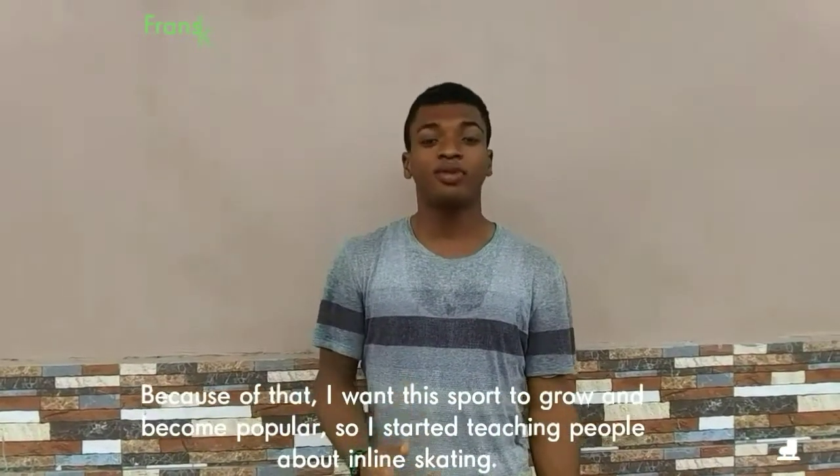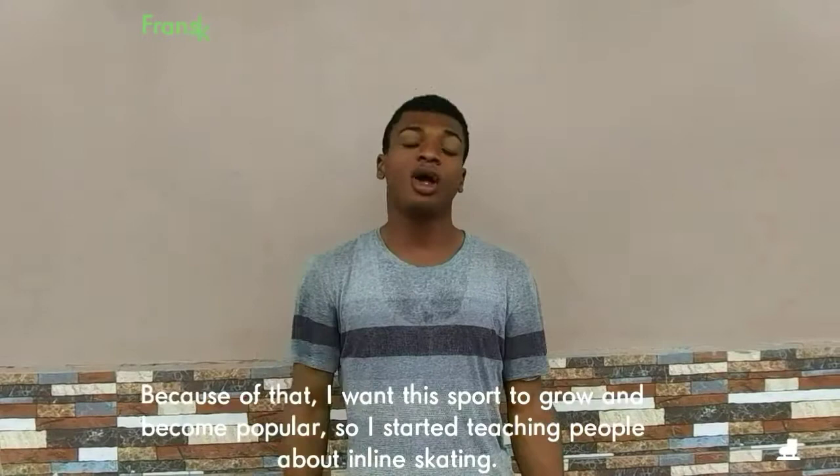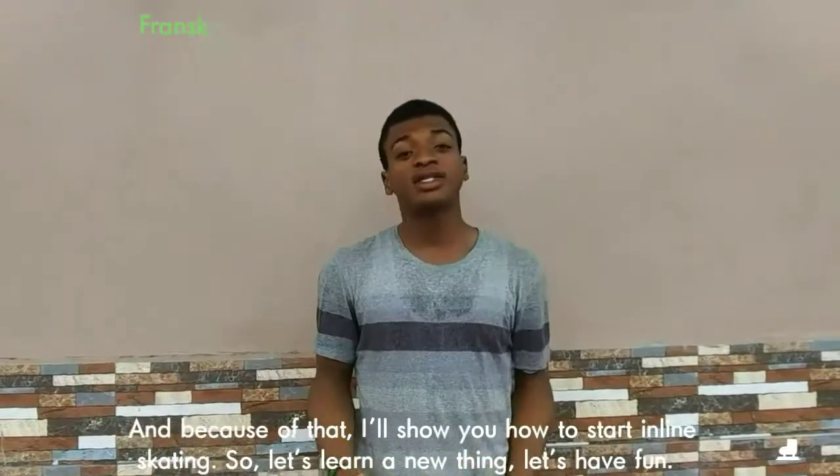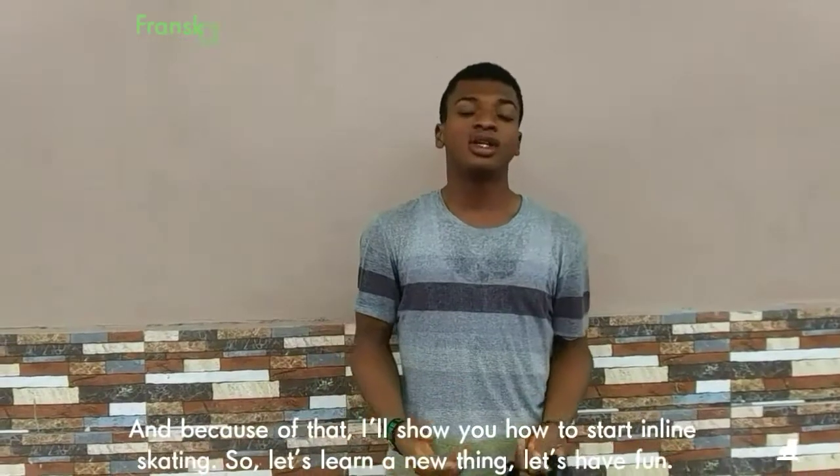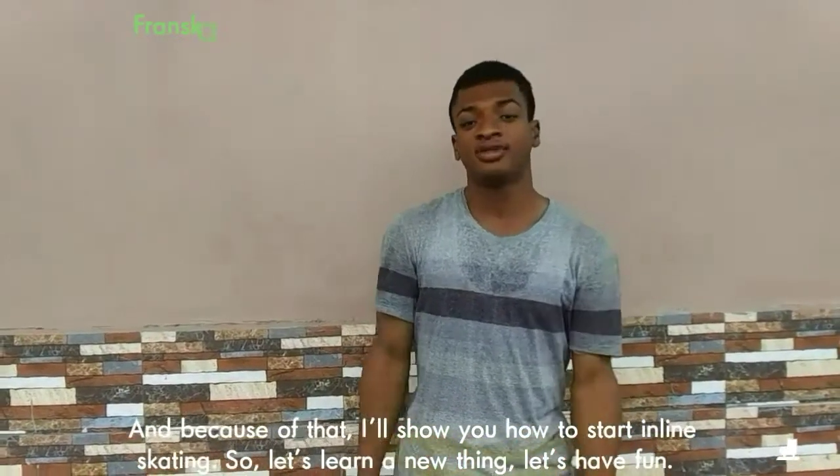And because of that, I want this post to grow and become popular. So I started teaching people about inline skating. And because of that, I will show you how to start inline skating. So let's learn a new thing. Let's have fun.